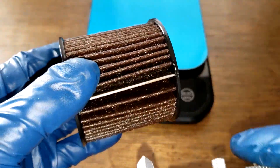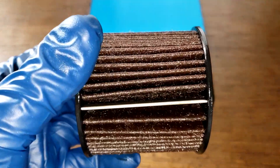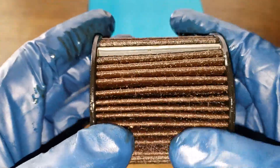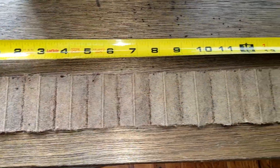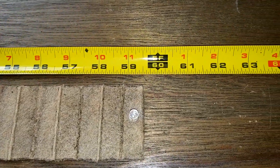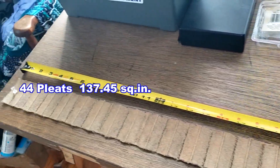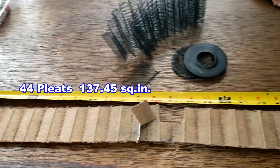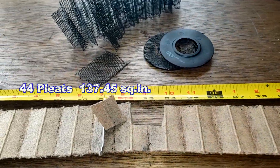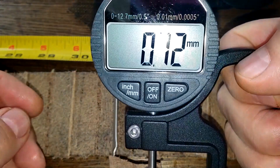Let's get the width of this filter — 2.31 inches wide. So let's cut this filter open, stretch it out, and see what it looks like. Here's the filter all stretched out, and this filter is 59 and a half inches long. Let's get the thickness on this filter media — 0.72 millimeters thick. It's on the thinner side.